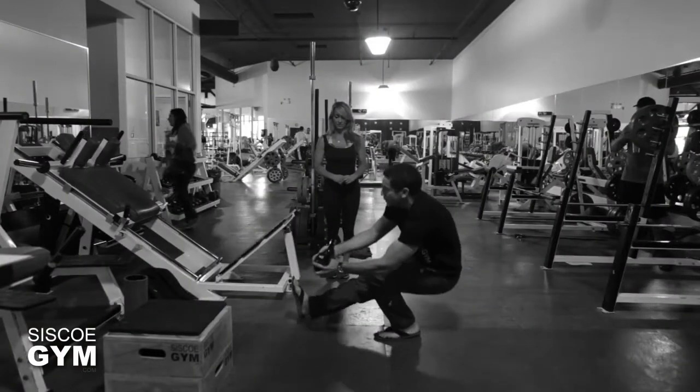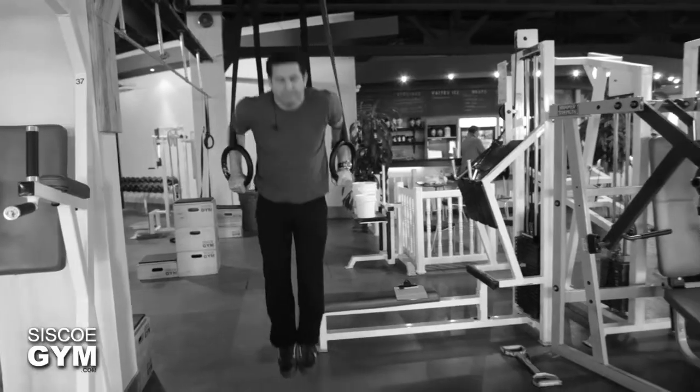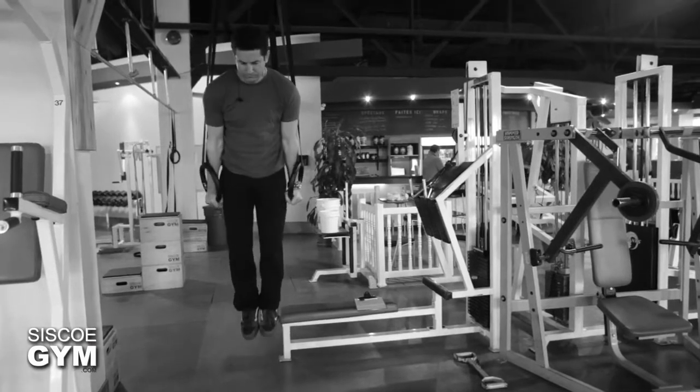Here's what we're going to be doing: we're going to be taking pistols and we're going to be taking dips — two very straightforward, simple exercises. Combined together, though, it's going to be quite the lovely exercise prescription.